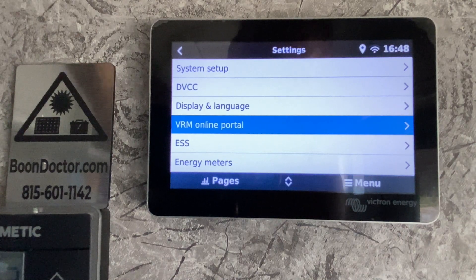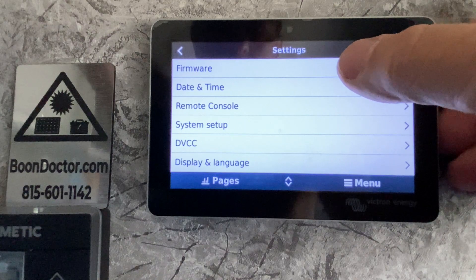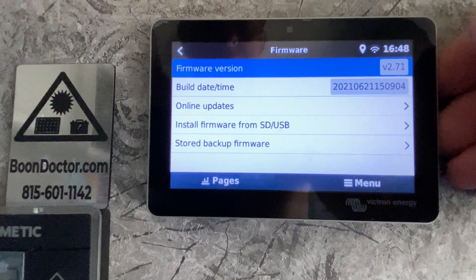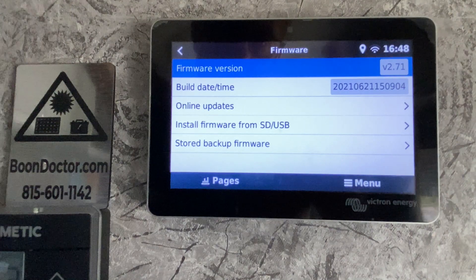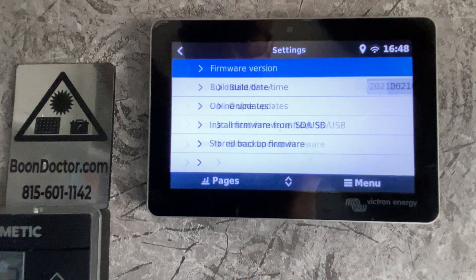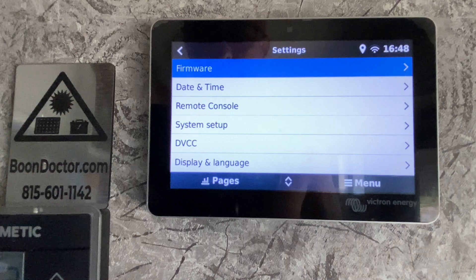After it is online, the next thing to do with a brand new system is to go and upgrade the firmware — fairly simple. After you get it updated, I would not let it do online updates all by itself. If it's working and everything's fine, stop the updates and leave it alone until you have an issue or a new feature is worthwhile enough to update the firmware.